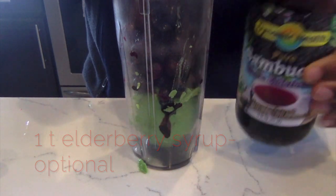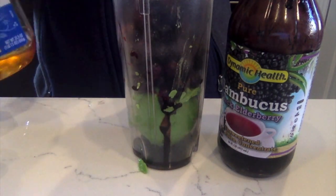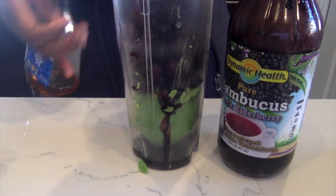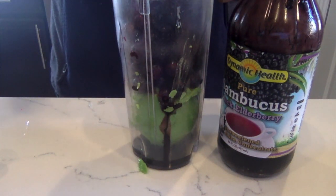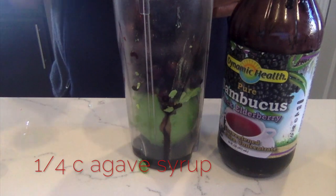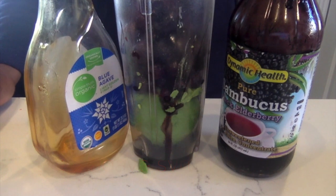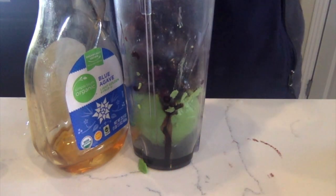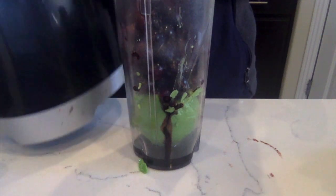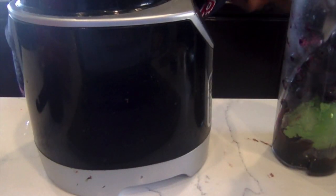I haven't tried it with apples but that could work too. I add elderberry syrup because I was getting a cold and wanted something powerful, but that's optional. Then you add agave to make it sweet — you can use up to a quarter cup, but sometimes I only put a teaspoon or tablespoon depending on how ripe the blueberries are.